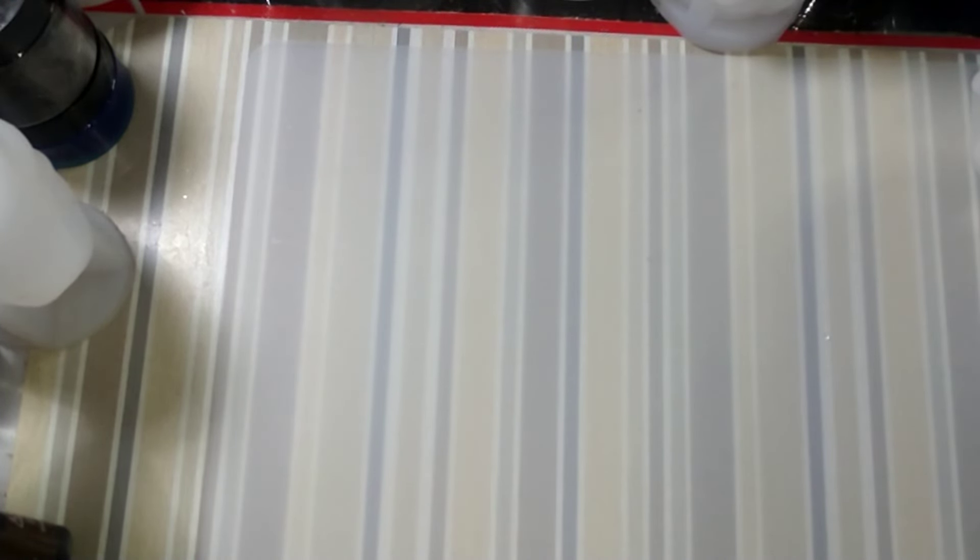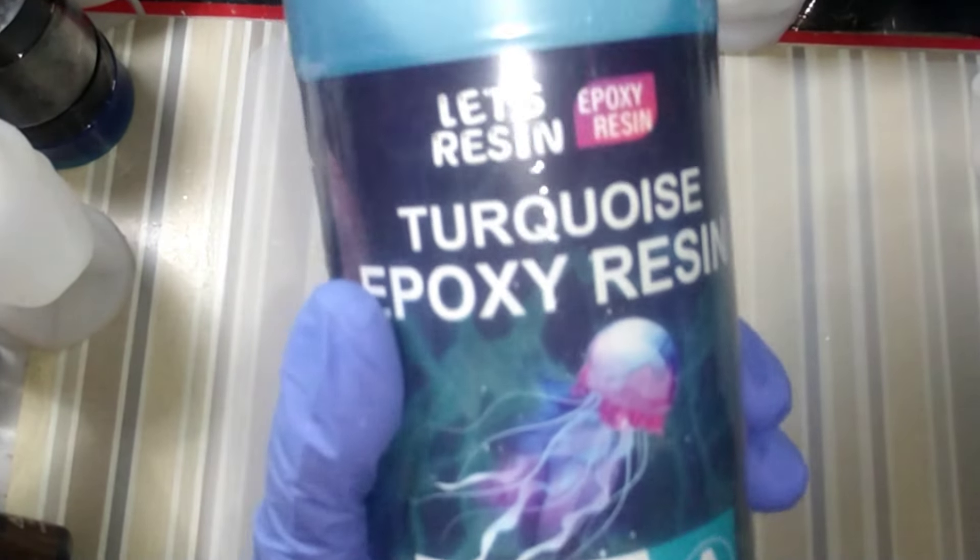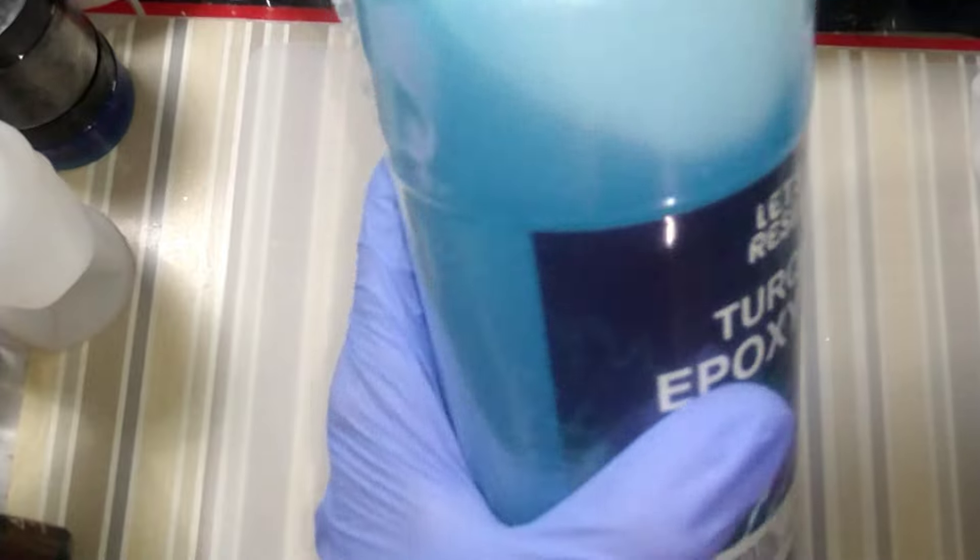Let's Resin so kindly sent me some of their new product. I'm sure y'all have seen I have the white epoxy resin already tinted white, and the already tinted black epoxy resin that June had sent me. And now we have turquoise — and do you see this, guys? To me this looks transparent, well, translucent.